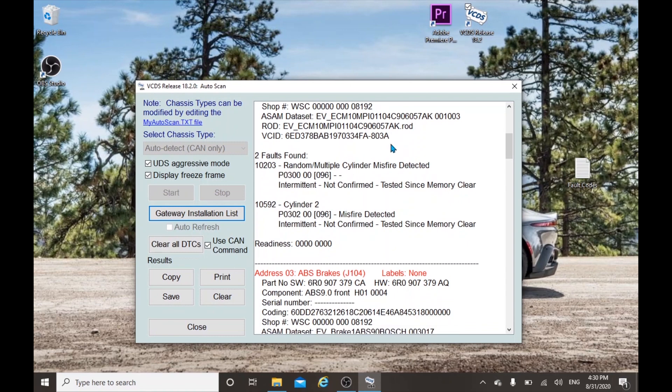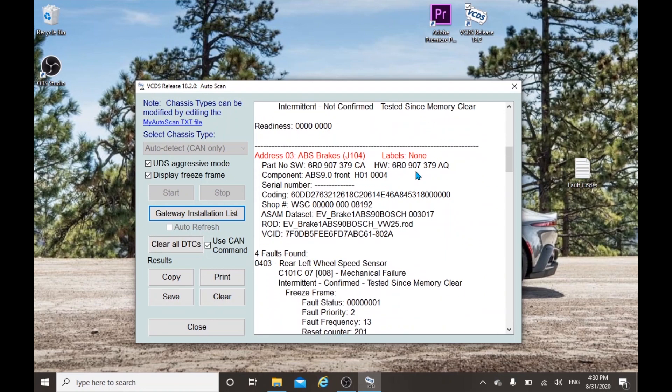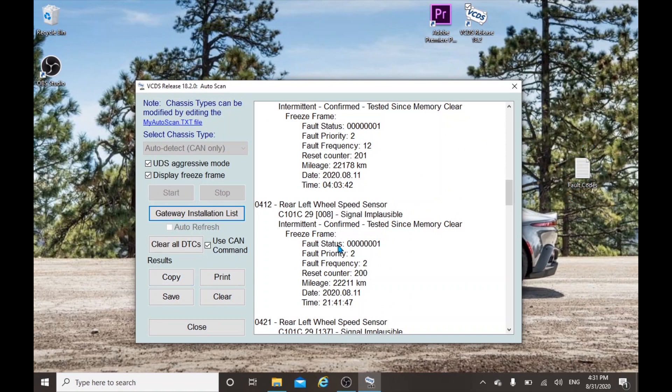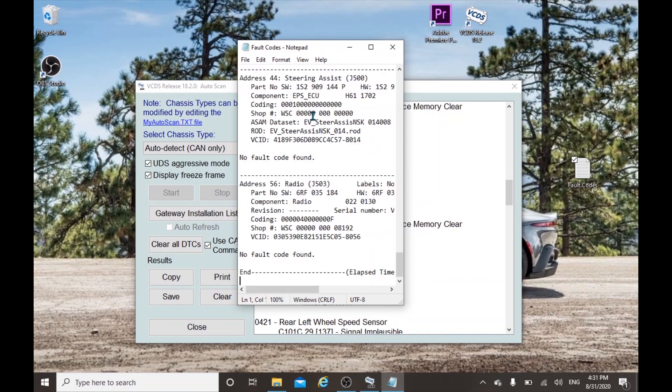The first fault code states cylinder misfire, but it's actually not that accurate because the car is not in the starting position — it's just in the ignition-on position. We are interested in the second fault code, which is for the ABS brakes. You can see that it is the left rear wheel speed sensor that has given a fault code — this is the reason why the owner was getting the ABS light lit up on the dashboard. Next, let's copy the complete scan report onto a text document on your laptop, so it's easier to communicate with an authorized service center to get the problem rectified.